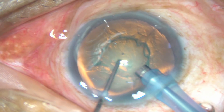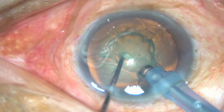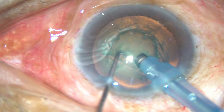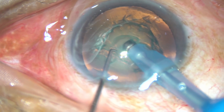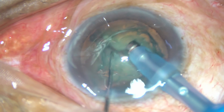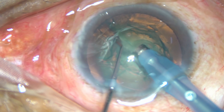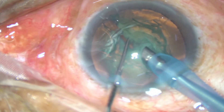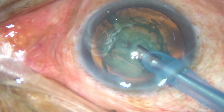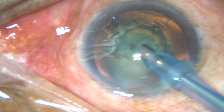Push the lens a little down and enter into the substance of the nucleus. Hold the nucleus very firmly and make your first chop. Be there for a few seconds so that fluid goes from center to periphery. And now, this is what you can say is the 3 o'clock chop.